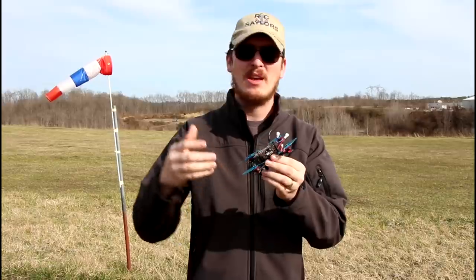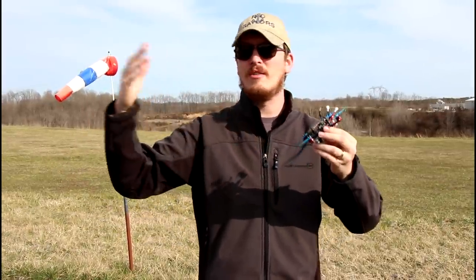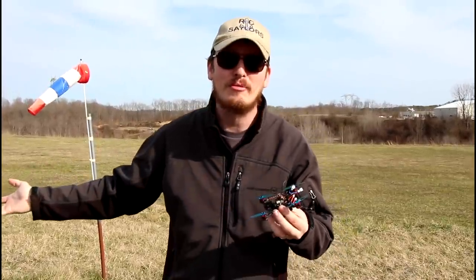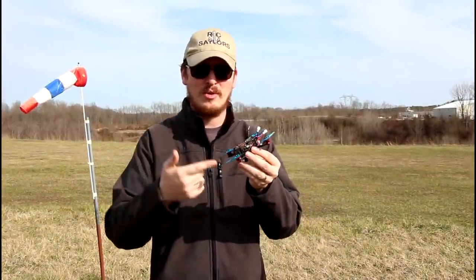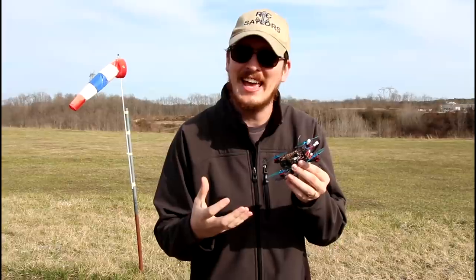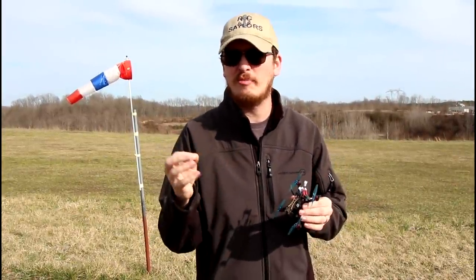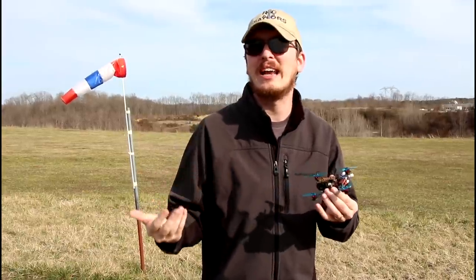There are options — you can pick it up without the goggles, without the radio, and bind it up to your own gear. But the ready-to-fly Fly More package, which gives you the most stuff, has 10 batteries. This is a 5.8 gigahertz FPV signal, so it is kind of like a race drone.